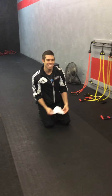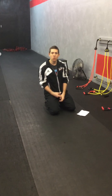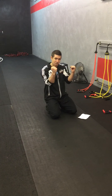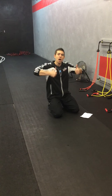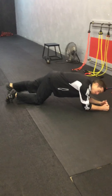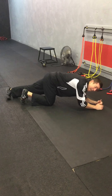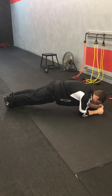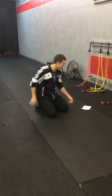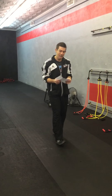Number five, RKC plank. This one is just activating more anterior core. In the plank position, drive the elbows down as hard as you can and the toes up as hard as you can — driving with the arms this way and the legs this way without moving anything. It's very natural for them to start shaking right off the bat, so just tell them that's completely normal so they're not freaking out during the plank.